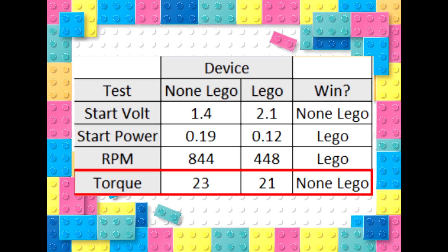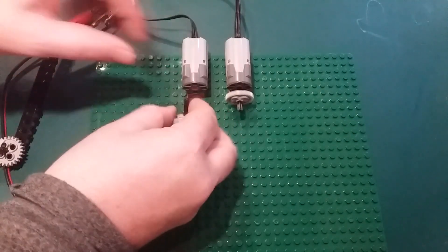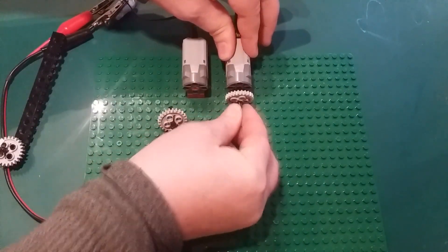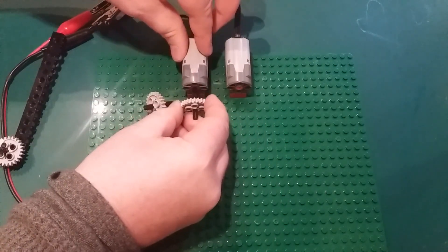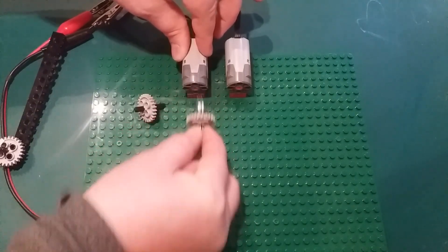It's very quiet. Now in the test I'm just letting it free spin, and in the fake Lego it just drops off after a few seconds. Now in a model that might not be a problem because you might have it constructed so it's held into position and that won't matter. But it's really difficult to get the real shaft out of the real Lego motor, and it practically slips in and out of the fake one — a really sloppy fit.